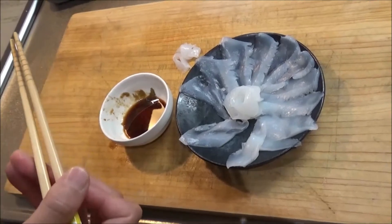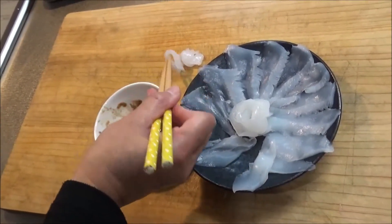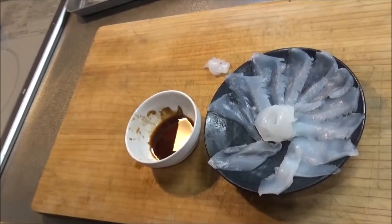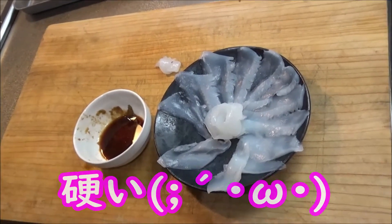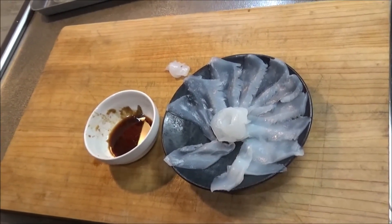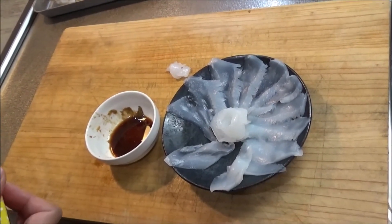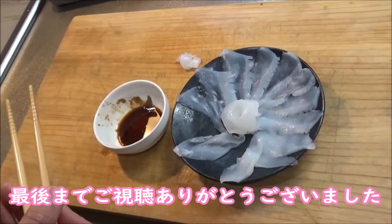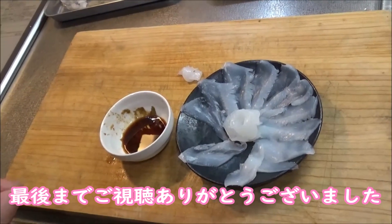隠し包丁っていうか飾り包丁入れてるから、イカって包丁入れれば入れるほど甘く感じやすいイカになるから、それもあると思う。ちょっと試しに皮付きの端材も食べてみて。はい。硬い。全然違う。全然違います。口に残る？硬さが全然違う。違うね。こっちは溶けるぐらい柔らかいですよね。今日はこんな感じです。ありがとうございました。